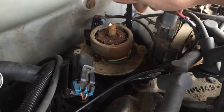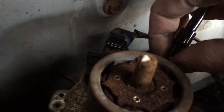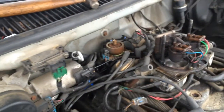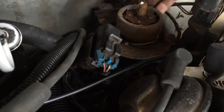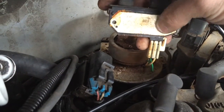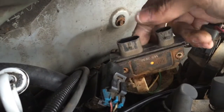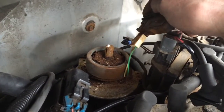A 7/30 socket is going to be required to remove the two fasteners that hold this unit in. One is here and one is on the opposite side. Now, if you're planning on putting the old unit back in, make sure you don't rub off the silicone grease on the bottom — it's there for heat dissipation. If we take note here, there isn't even any on here. It's gone.